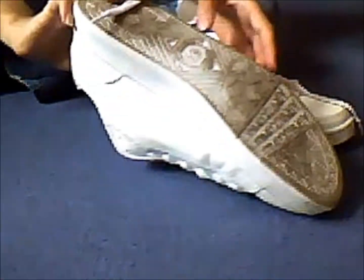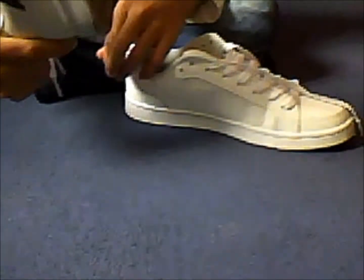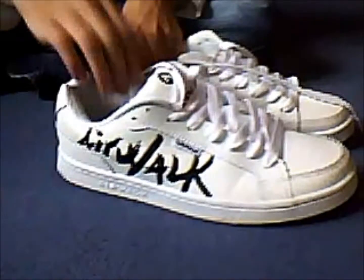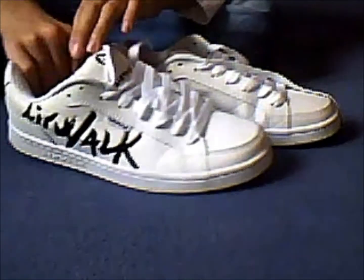I only walked around in town with them and the bottom's already really dirty, probably because it's white. It's going to get really dirty, but never mind. So these are just my new skating shoes — you can see the massive sole for skating.